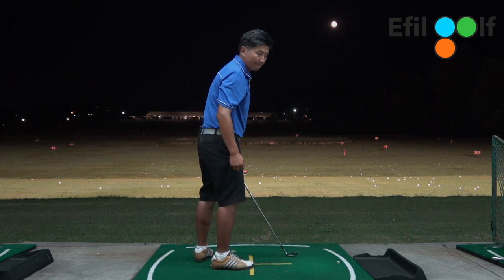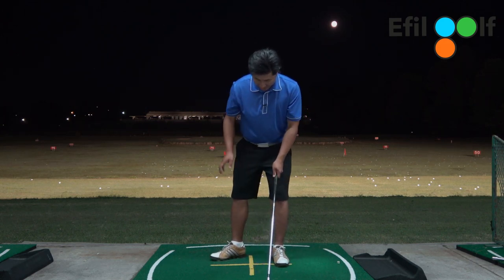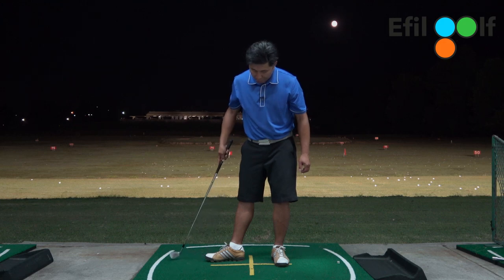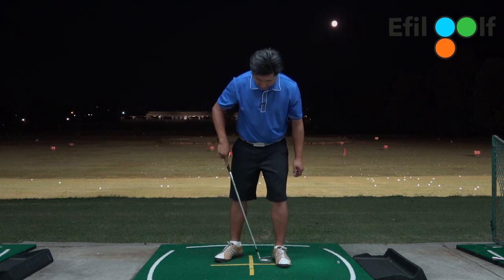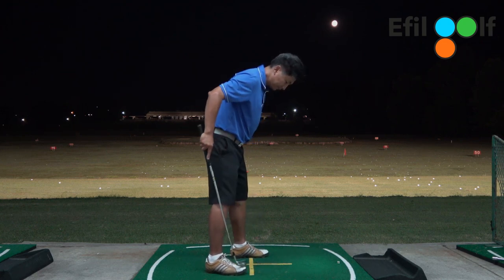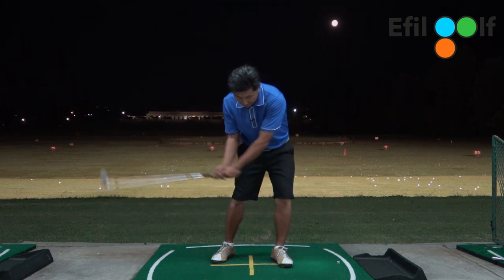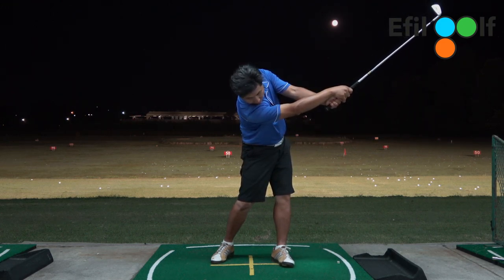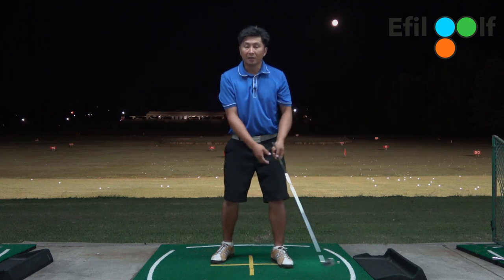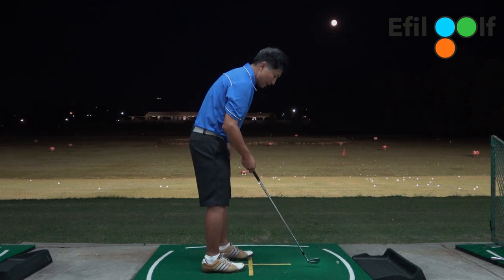Now we're going to go to the right foot — same thing. This time you don't need to do a full 90 degree angle. With your right foot, you can do what I call the 45 degree — slightly back halfway from your lead foot, kind of like this, a 45 degree angle. This is the front view — same thing, working on maintaining spine angle and the path. This path is so important if you want to play carefree golf. This is the only path.